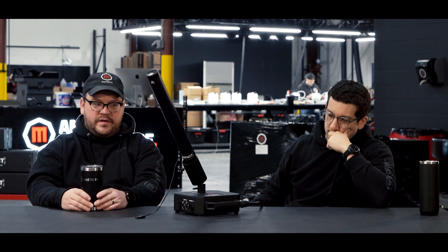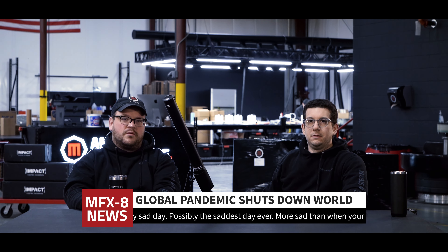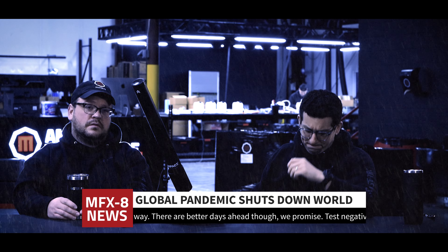We debuted this at the end of 2019 at LDI. Started rolling them out in January and February, getting production done, and then March came and the world went away. But now we're back, now we're here.